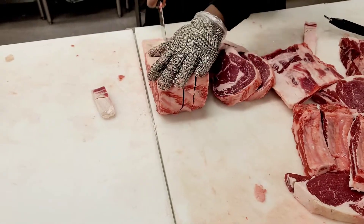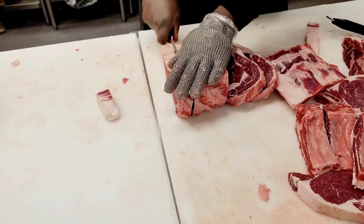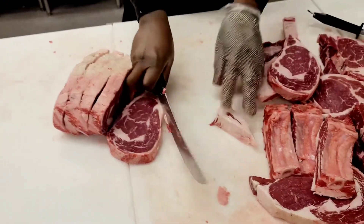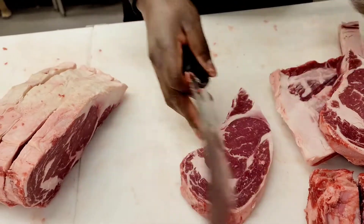You're going to end up with some beautiful boneless steaks and save a ton of money. This is a great way to break it down at home, because in the times we are in right now we definitely need to save a lot of money.